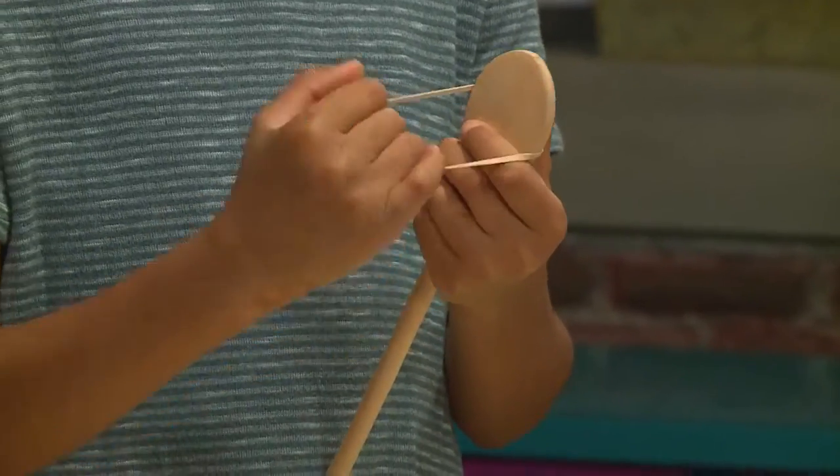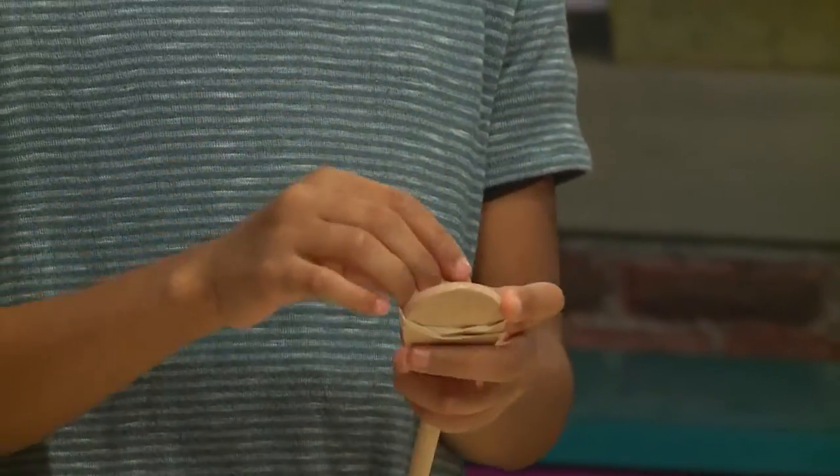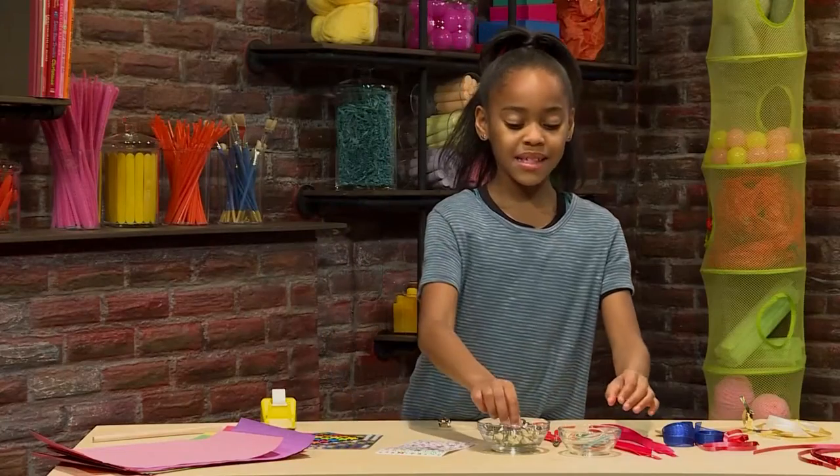And if it's too loose, you can do it one more time. Then you make a second one.